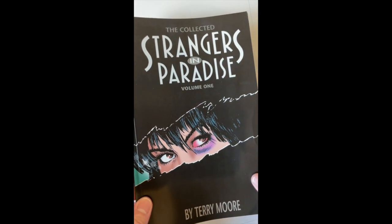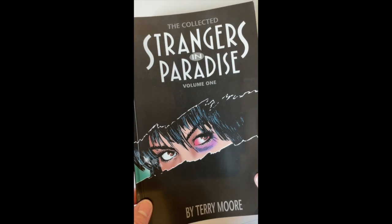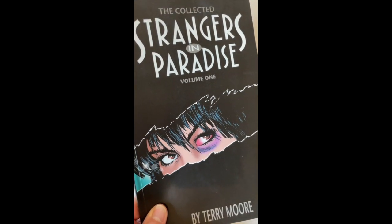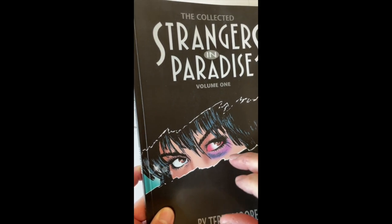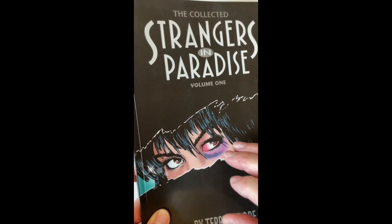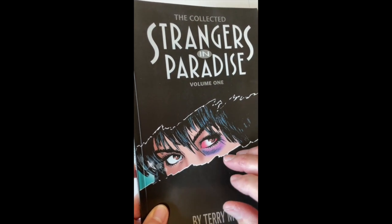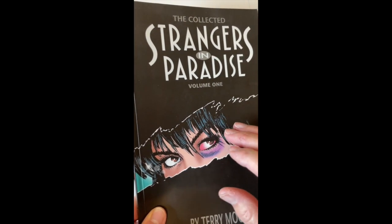The very first Trey Paperback I ever did for Strangers in Paradise had this cover illustration of Francine. It was supposed to look like a black paper cover, and you tore a strip off the middle to reveal Francine. She has a bruise there that symbolizes her relationship, her love life, and her life in general. She's gone through one bad boyfriend after another, and then she reconnects with her best friend from high school, Kachou. It's a long road, but the healing process begins with Kachou.